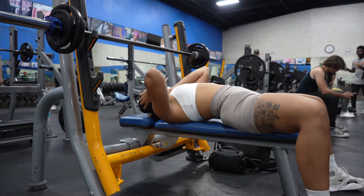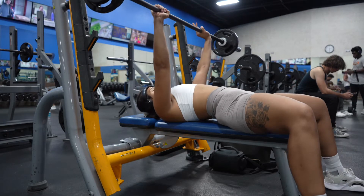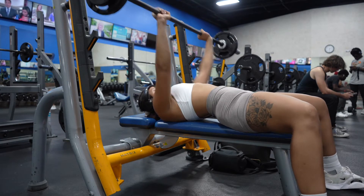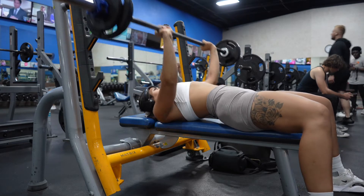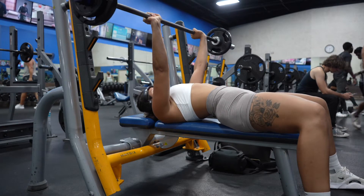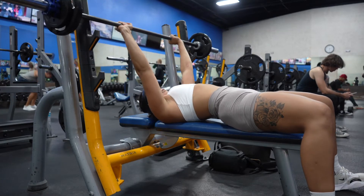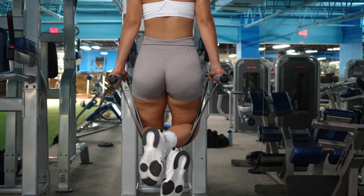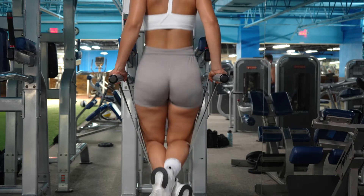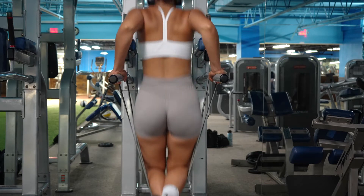Next exercise is a barbell bench press. Someone told me from my last video that I should wrap my thumb around the bar — it's a small detail but it made such a big difference when I was lifting. I also noticed I tap my foot every time the barbell goes up — I recorded this three times and kept doing it, so whatever. Finally, my last exercise is a tricep dip. I did three sets of eight using a resistance band to help me, so I can eventually do it without the band.